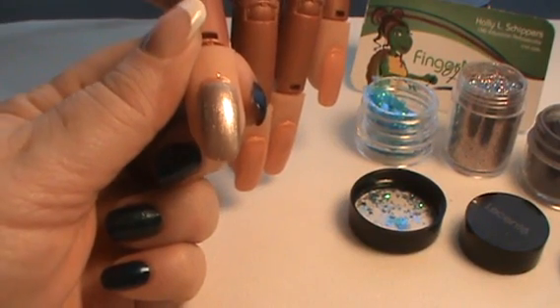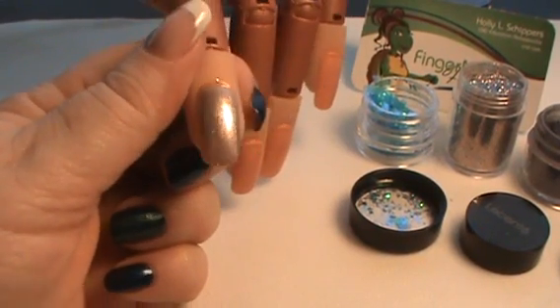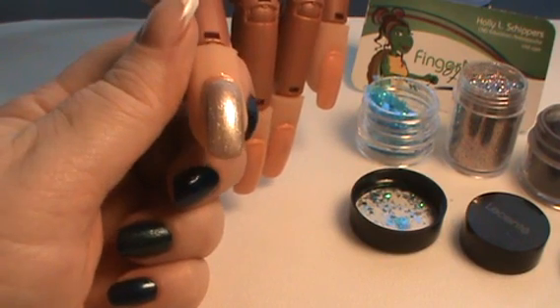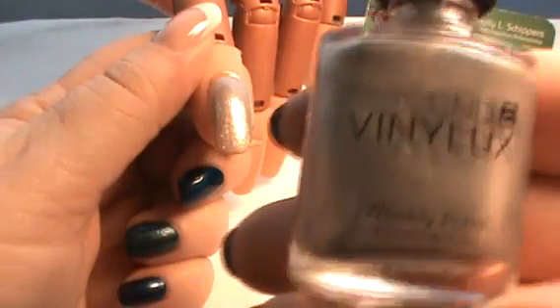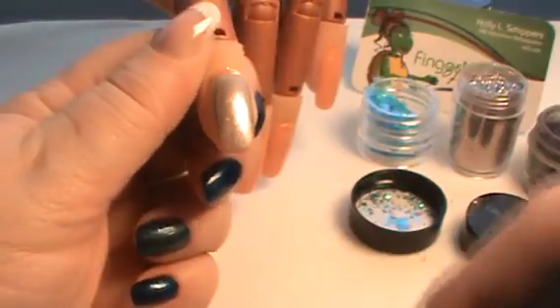Hello and welcome to another Fingernail Fixer video. In this video we're going to cover one technique for using additives in CND Vinyl Luxe. I'm starting off with CND Vinyl Luxe in Safety Pin.